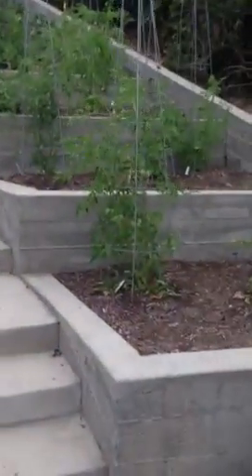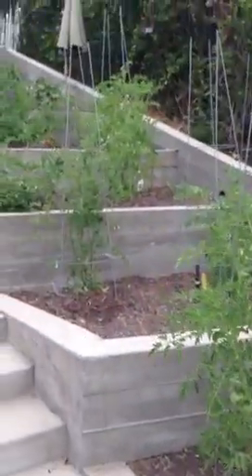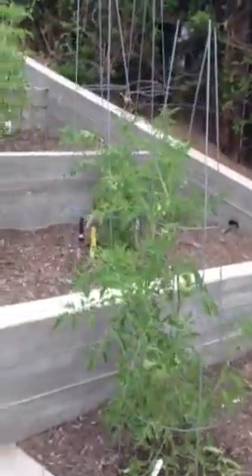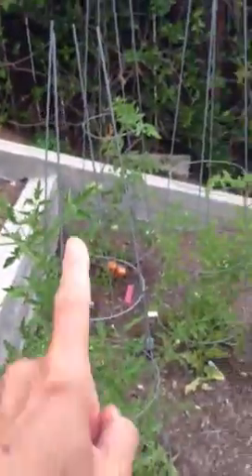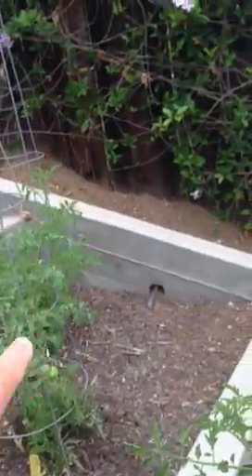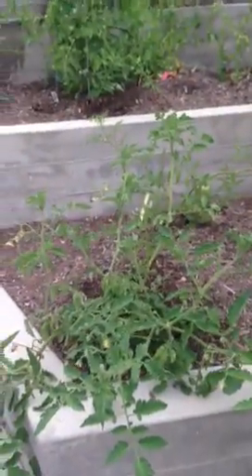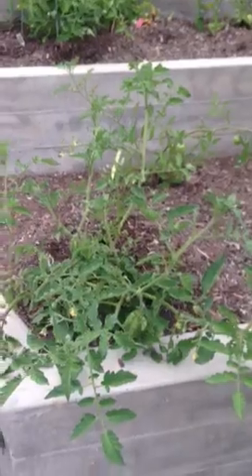I just want to give you an update — in each bed we've got three different types of tomatoes, and then when we get into the bigger beds... oh, I'm going to stop that one.